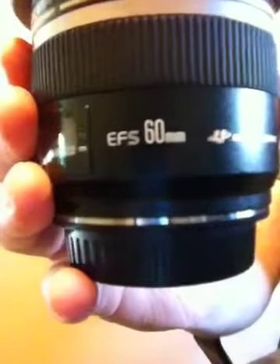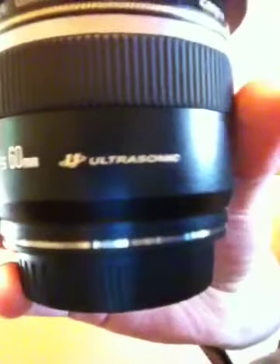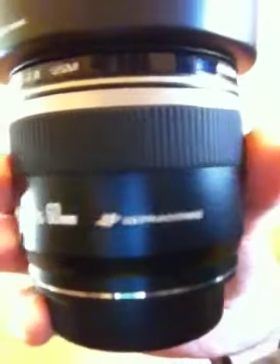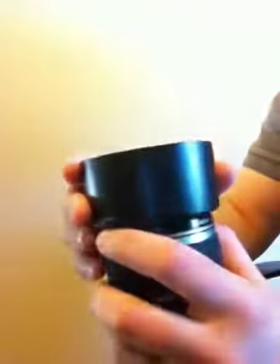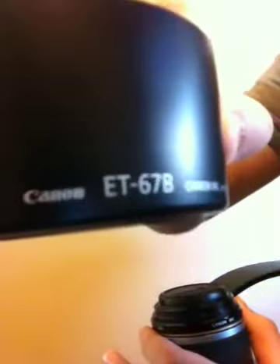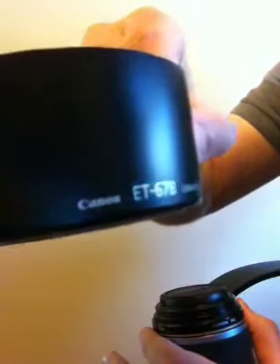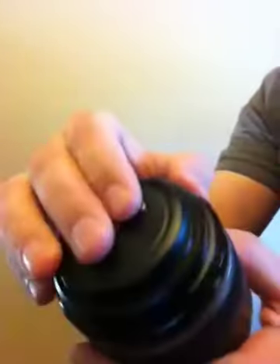Up for auction is the Canon EF-S 60mm ultrasonic lens. I'll go ahead and do a walkthrough. Included with the sale is the lens hood — it's a Canon hood, item number ET67B — I'll put that off to the side for now. Also included are the rear cover and the front lens cap.